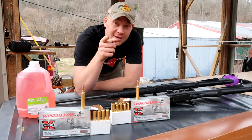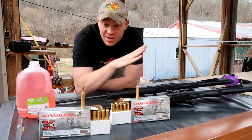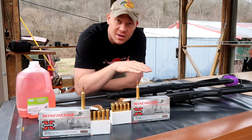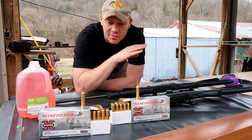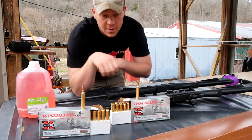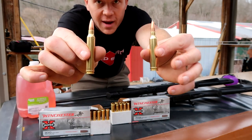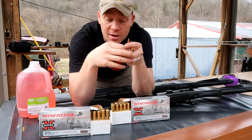Hey everybody, this is about to be a really fun video out at the range with Heavy Metal. This video has been requested a bazillion times — my email, my inbox on Instagram and everywhere has been full of 'hey, you need to do the seven millimeter Rem Mag versus the 300 Win Mag in the how many milk jugs' — so that's exactly what we're going to do.